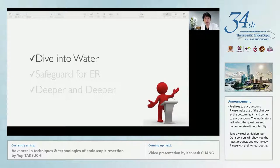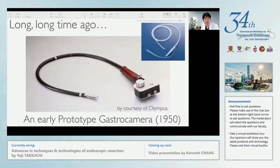Let me start with talking about diving into water. This is an early prototype gastric camera developed in 1950. This camera did not have an air insufflation system, and it was required to insert the nasogastric tube to insufflate the air manually for observation. So from the beginning of endoscopy history, an air insufflation system has been required, and we have performed colonoscopy under gas.